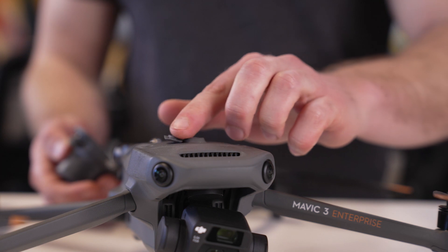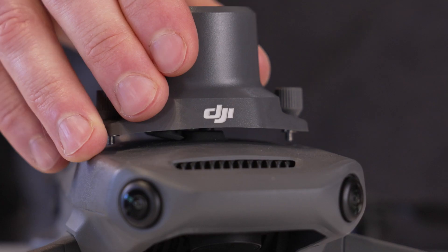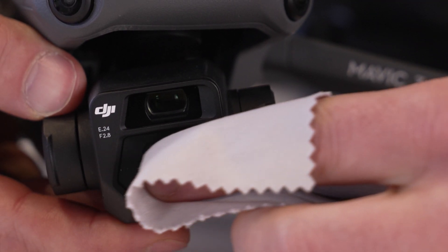If you are using the Mavic 3 Enterprise, check that the detachable RTK module is with you or installed tightly on the drone and that the port is free of dirt and debris. Clean the lens with a microfiber cleaning cloth to prevent any blurry photos. Make sure that the drone as well as the RC are up to date on firmware. Checking the firmware ahead of time will allow you to be more time efficient in the field and prevent wasting or draining a charged battery while a firmware update occurs.